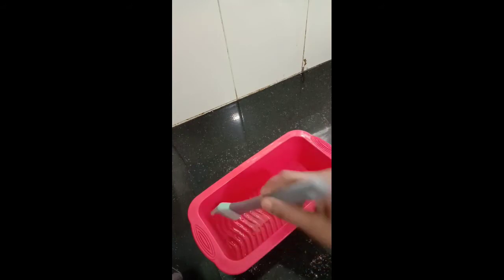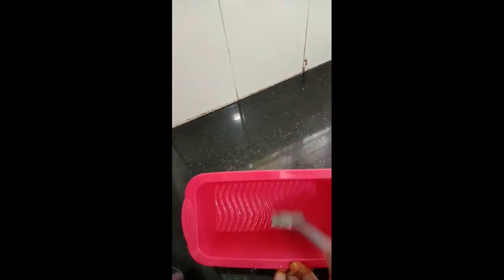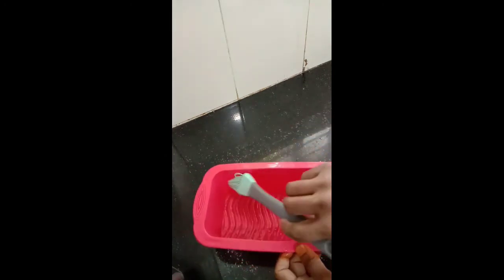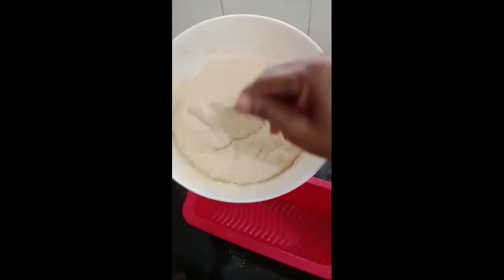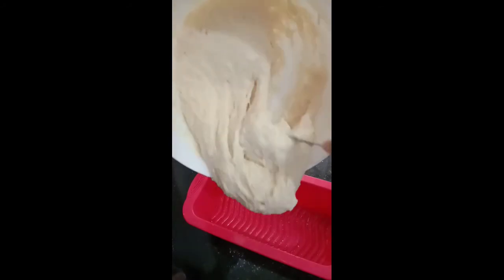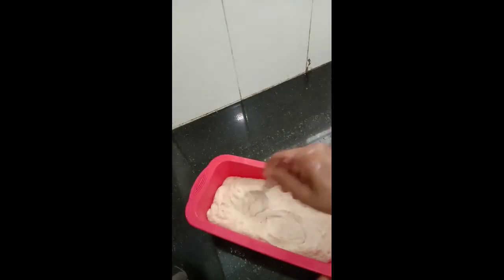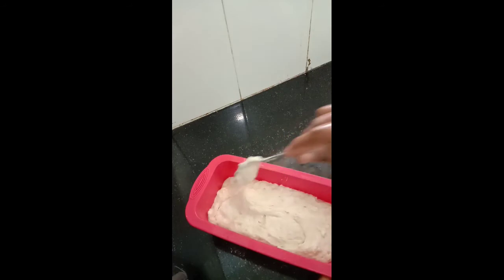Now grease the pan or bread mold that we have taken — grease it on the sides and bottom with oil, butter, or ghee. Once done, add the batter into the mold and adjust it evenly across.